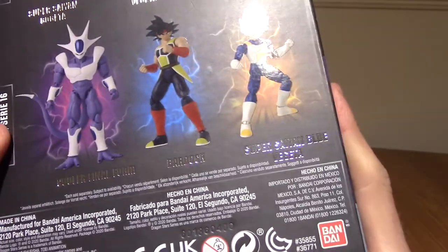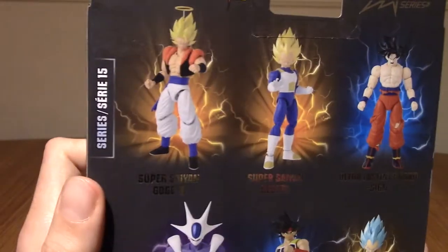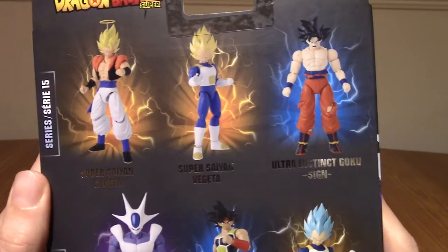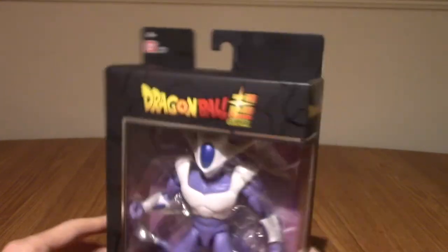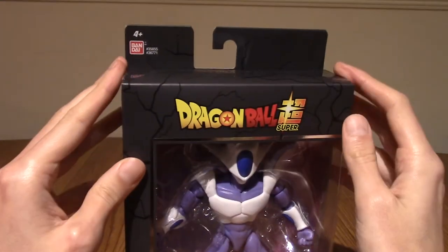He's here along with Bardock and Super Saiyan Blue Vegeta. And there's also series 15, which has Super Saiyan Gogeta, Super Saiyan Vegeta, and Ultra Instinct Goku. So yeah, this is a pretty darn cool figure, to be honest.